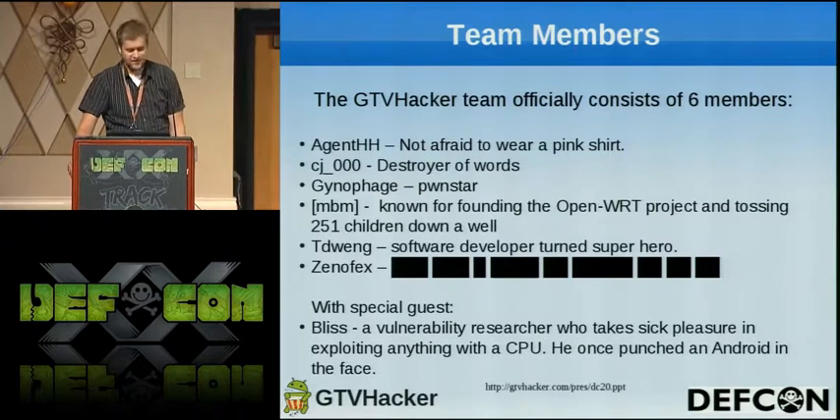And then we have Amir, who is not very good at creating bios — we don't know what he really does. And then we also have a special guest, Bliss, also known as Dan Rosenberg. He's a vulnerability researcher who takes sick pleasure in exploiting anything with a CPU, and he once punched an Android in the face.